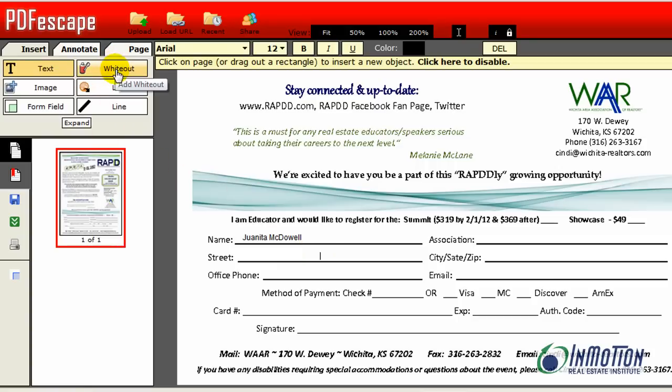Let me show you white out. Say I don't want that name there — I can actually white it out. So I can go right here and choose white out, and as you can see it covers that up and now it's whited out. Then I go back to text and I can type again whatever text I want, placing the cursor where I want to begin typing.